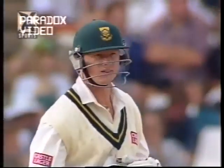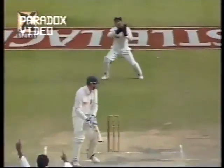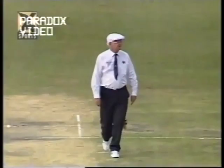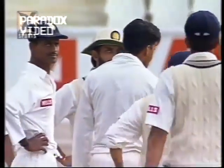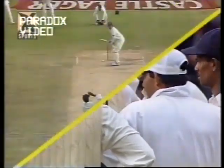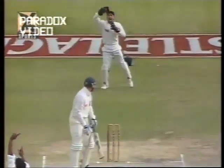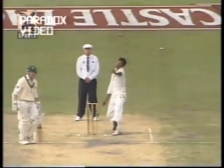He went over the top on mid-on for a boundary. And that's out — umpire Mitchley wasn't going to give a decision until Sean Pollock himself walked. That was a beauty of a delivery from Javagal Srinath — he has really bowled well. Sprayed the ball a little bit in the early part of the over down the leg side, but got this ball to move away a little bit and that nick was gobbled up by Nayan Mongia. Sean Pollock after a superb innings of 79 — he's out.